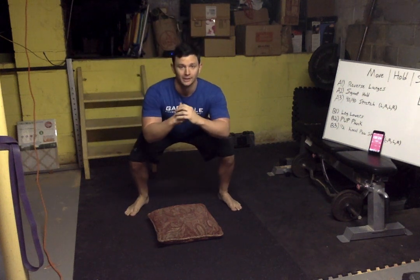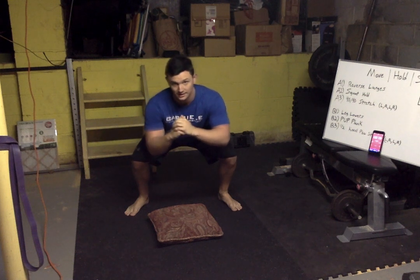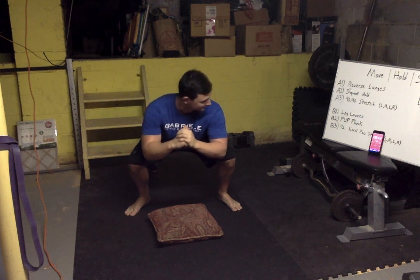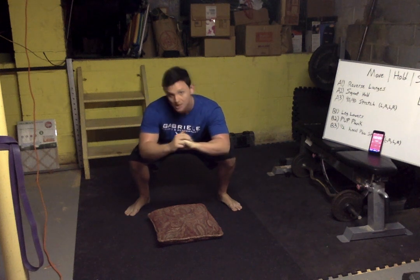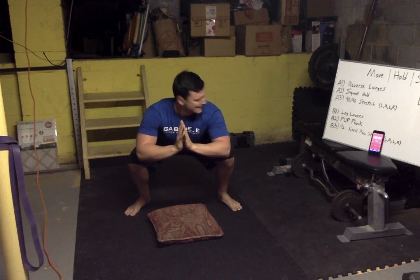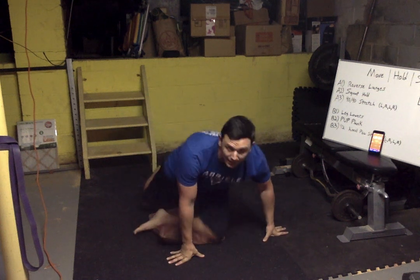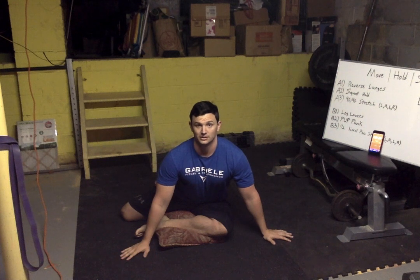Squat hold time — you can hold this all day. Ten seconds, we can hold this for ten hours, come on. I'm not dripping sweat, you're dripping sweat. Three, two, one — all right, into the stretch. Nice proud chest, enjoy that stretch.